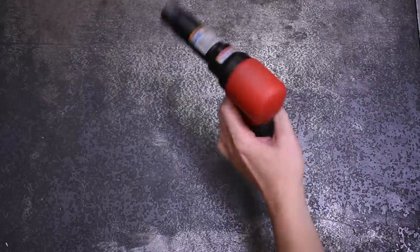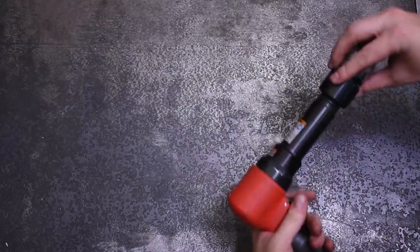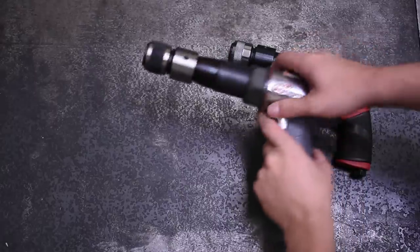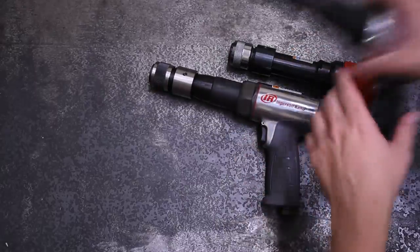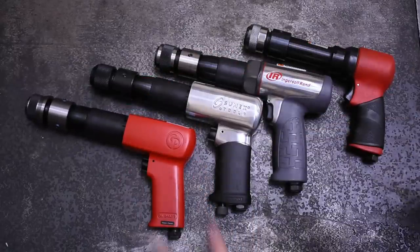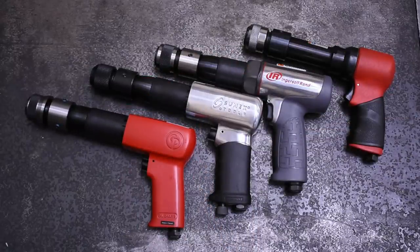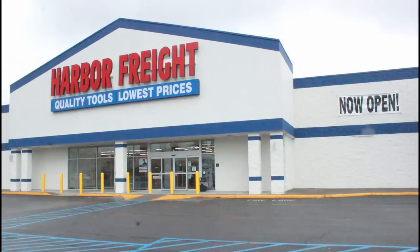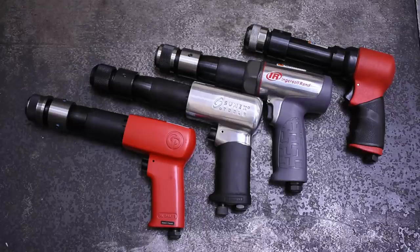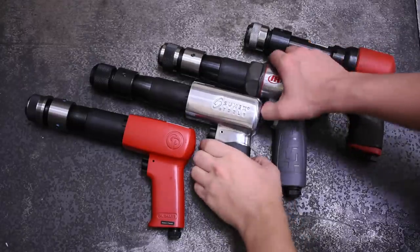Welcome back to the Torque Test Channel and welcome to the 4th episode of our Airhammer Test Series. Today we finally bring out the big guns — or long guns in this case. These are the best, most powerful 401 shank long barrel air hammers according to your comments on our videos and forum posts that you can buy online, from most online retailers including Amazon.